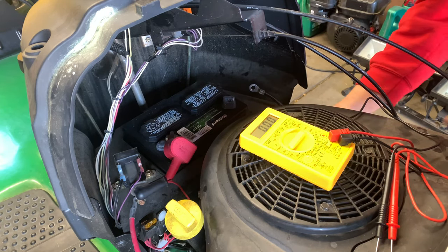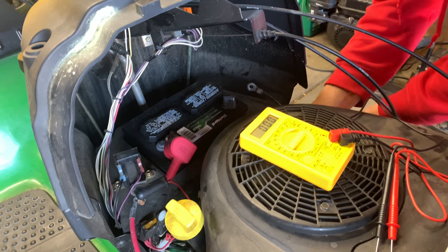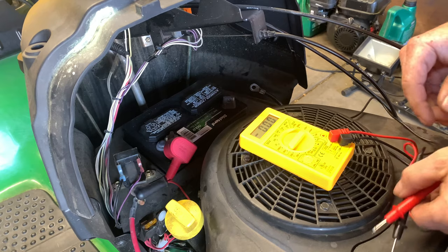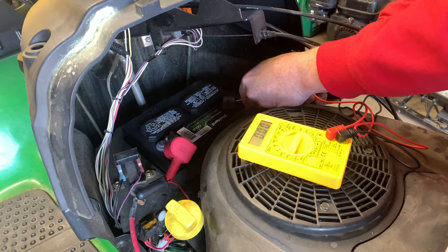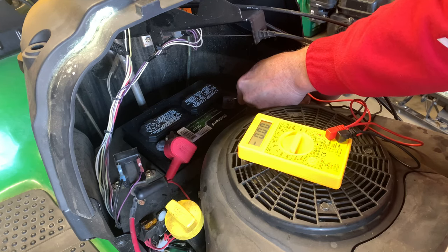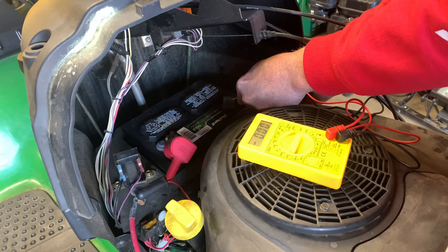Over here where you cannot see is the voltage regulator — I'm disconnecting that. As you can see, I'm just systematically going through disconnecting one at a time to try to track this down. I disconnected the voltage regulator and now I'm at zero.